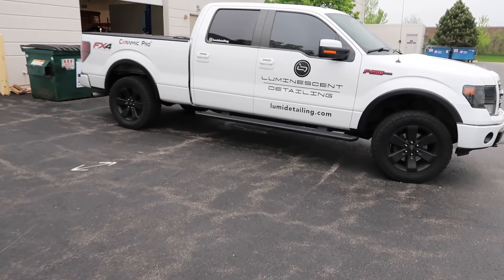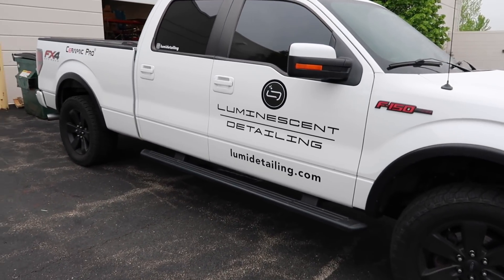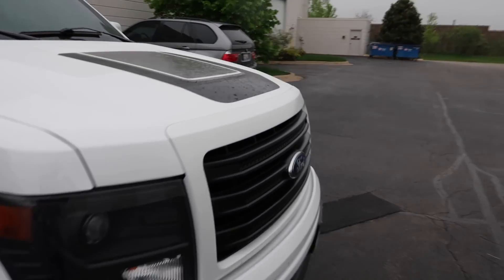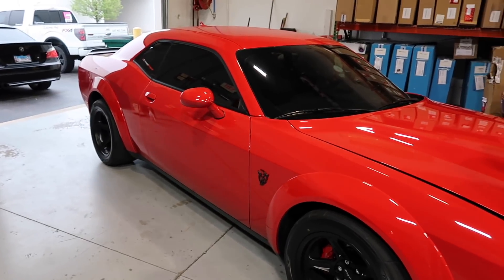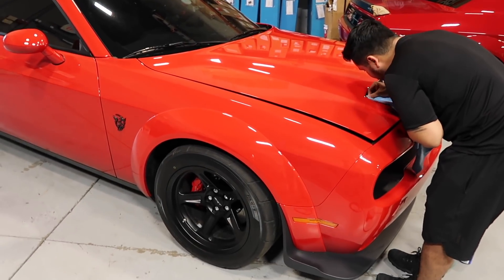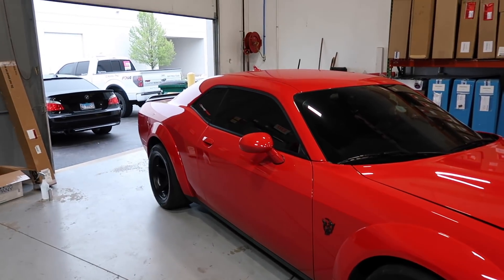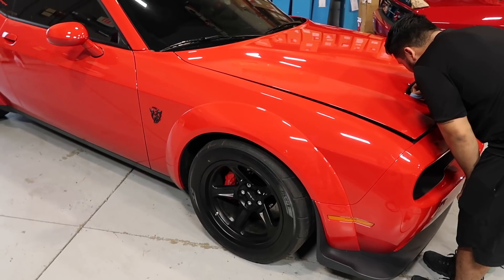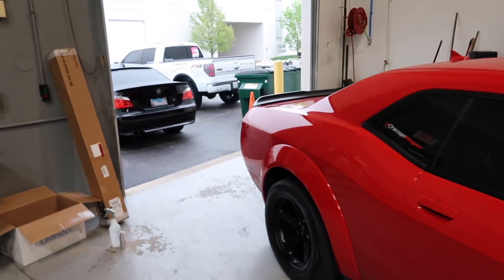All right, we are at Luminescent Detailing where they are redoing the wrap. It's been a couple hours — let's go check what kind of progress they've made. There is the Demon with the wrap off. I should probably just leave it with the wrap off so I don't have to worry about issues in the future, but I do love it so much I'm not sure I can do that.